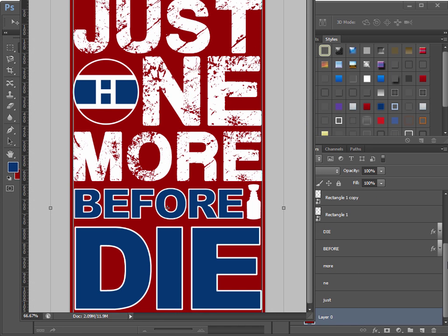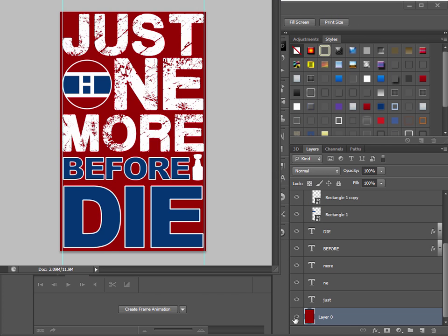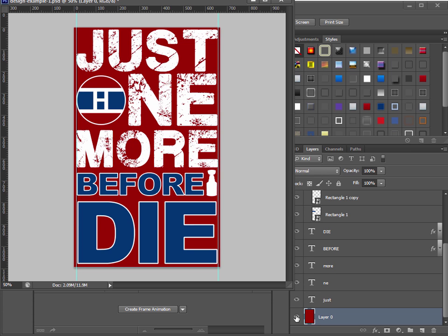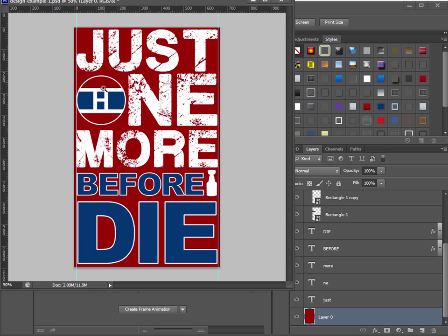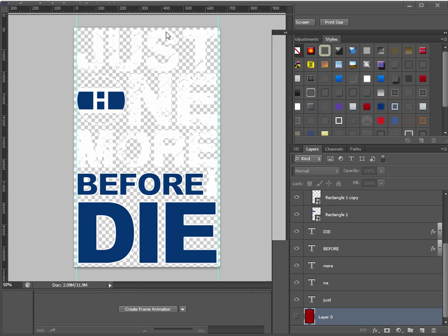To save the final image, just make the red background layer not visible, so the image only has two colors: white and blue. That's what you want — no more than three colors. I always try to stick with just two. The red will come through the transparent areas because I'm putting this on a red shirt. If I added red as a third color it would lower your profits because more colors cost more to print.